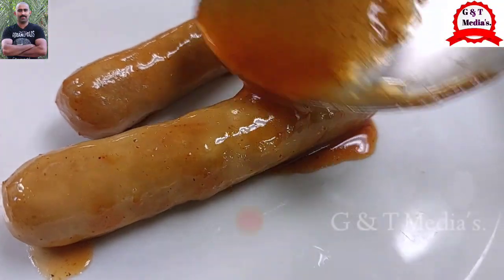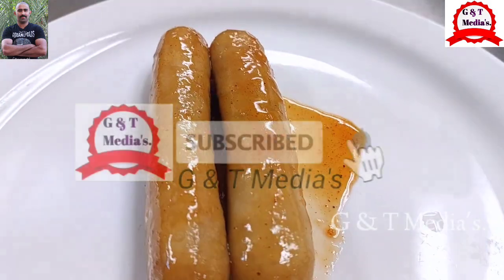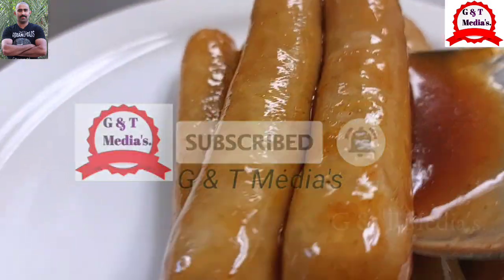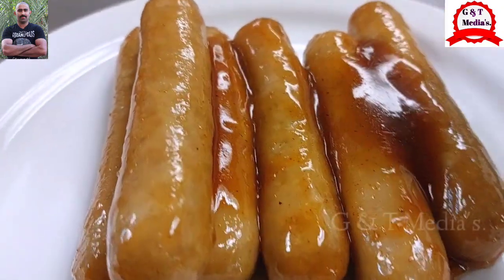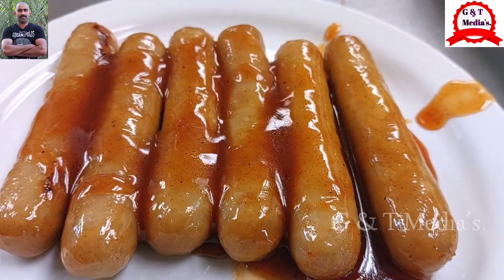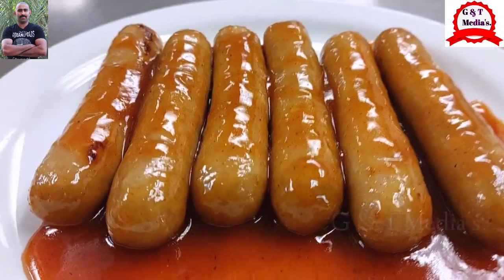And then we will put the sauce on here. Then you will know how to put the sauce on here. If you put the sauce on here, then you will put the sauce on there.